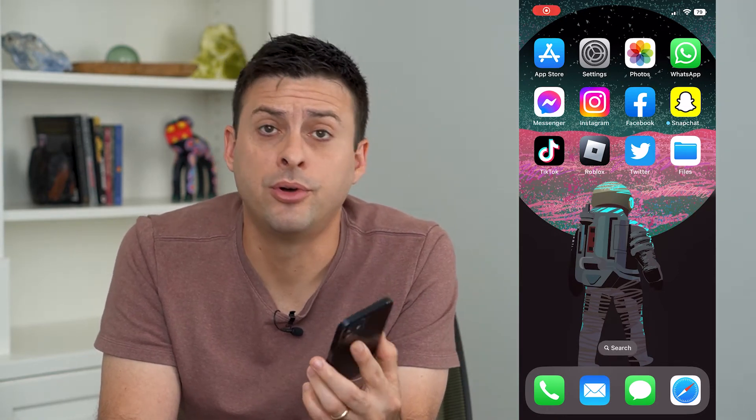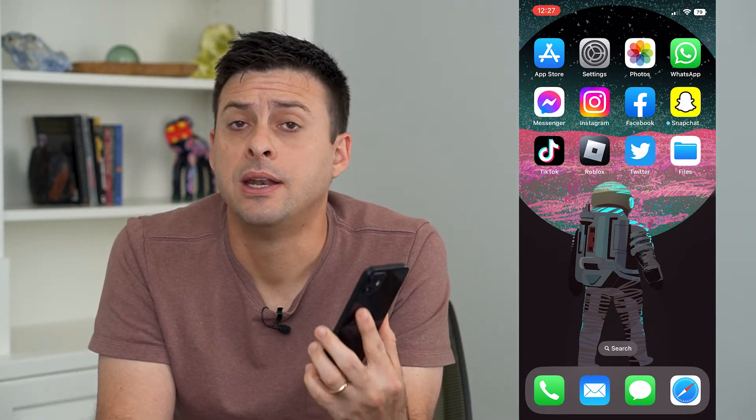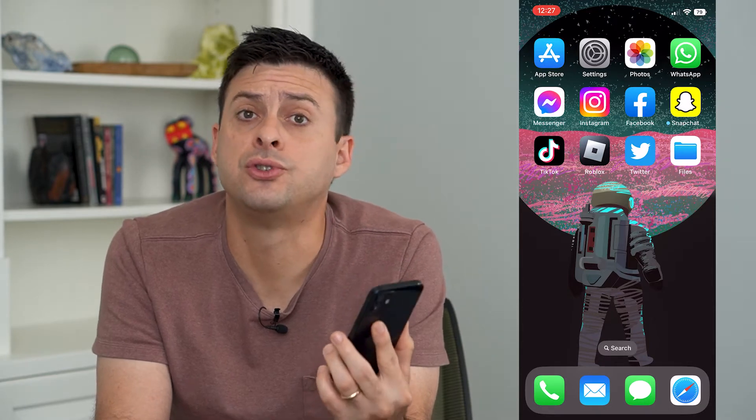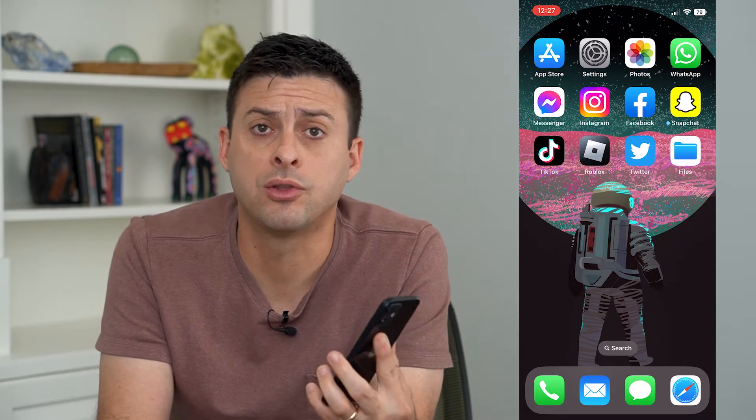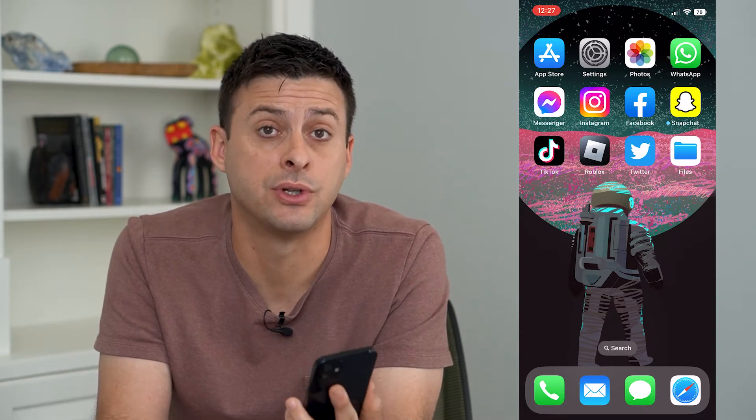Let's enable or disable your iCloud Keychain. If you want your passwords stored on iCloud, or you don't want them stored on iCloud, I'm going to walk you through the steps and the pros and cons of each.